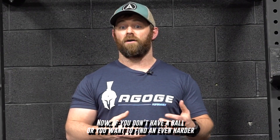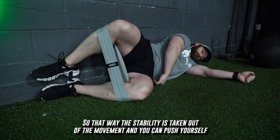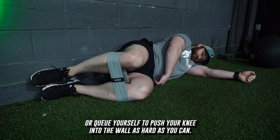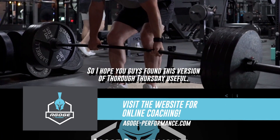Now, if you don't have a ball or you want to find an even harder way to do this, simply get yourself against the side of a wall. That way, the stability is taken out of the movement and you can push yourself — or cue yourself — to push your knee into the wall as hard as you can.